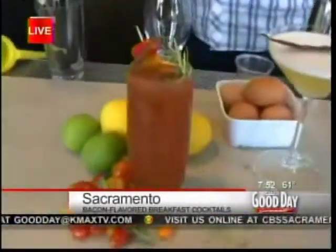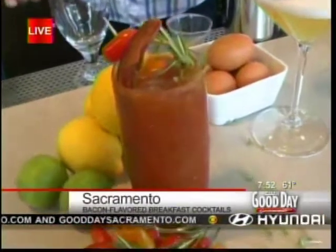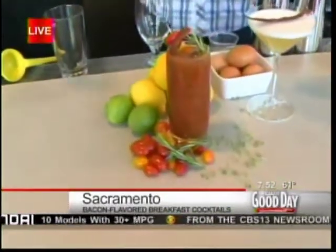We all know and love the Bloody Mary, and you add a little bacon to it. So you have the bacon vodka that's just adding a twist on the classic Bloody Mary. Coming into heirloom tomato season — they're not quite there just yet, but another couple weeks will be fantastic. Does it actually smell? Oh man, I smell bacon.